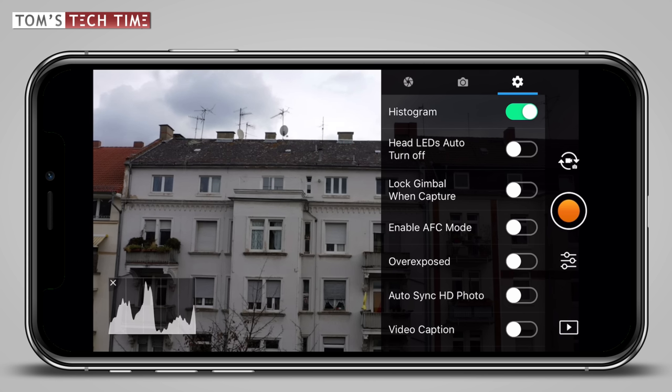Head LEDs auto turn off should be enabled as well. Once activated, the mode makes sure that the front arm LEDs of the drone automatically turn off while recording, because you really don't want the LEDs to ruin your beautiful shots. Lock gimbal when capture is rather interesting for photographers. Once enabled, the mode makes sure to hold the camera in place while taking a photograph, even if the drone is accidentally rotated or moved a tiny bit. It is useful but not relevant for filmmaking.